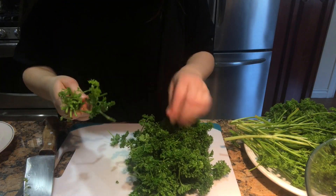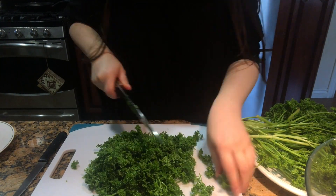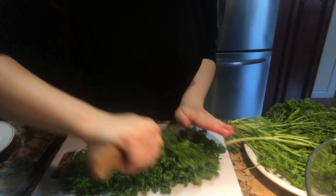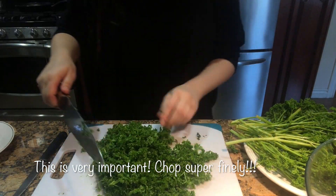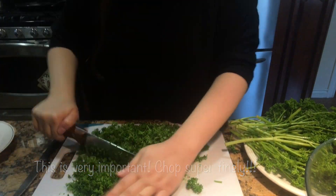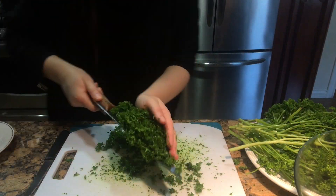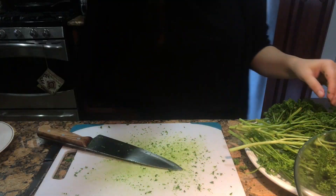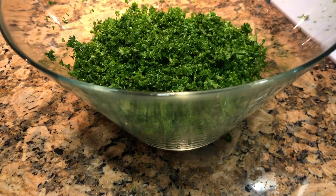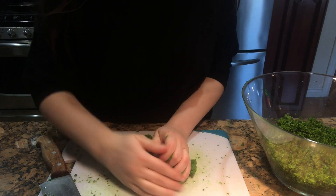Start chopping the parsley very finely. Repeat the same process with the mint.